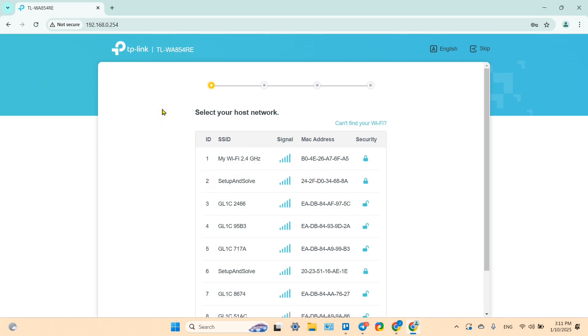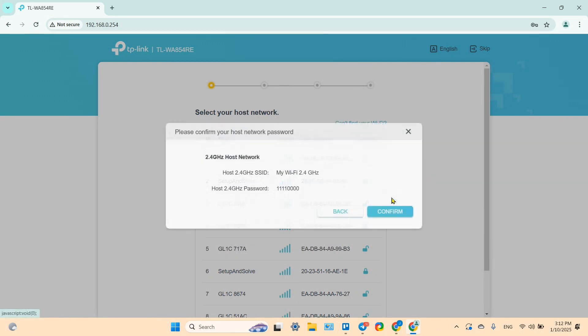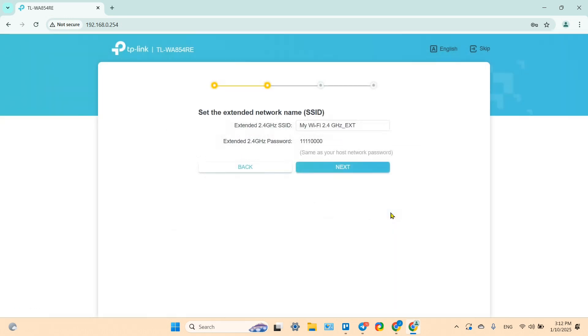You are now in Quick Setup mode. You'll see a list of available Wi-Fi networks. Select your router's 2.4 GHz network, type in your current Wi-Fi password, click Next, and confirm that everything looks correct.